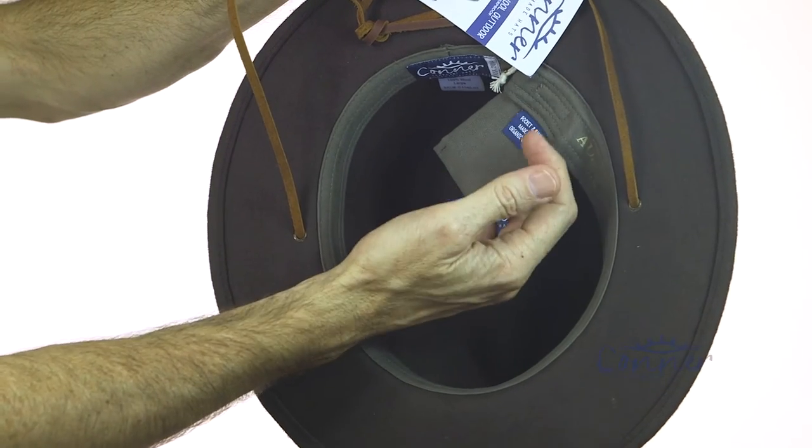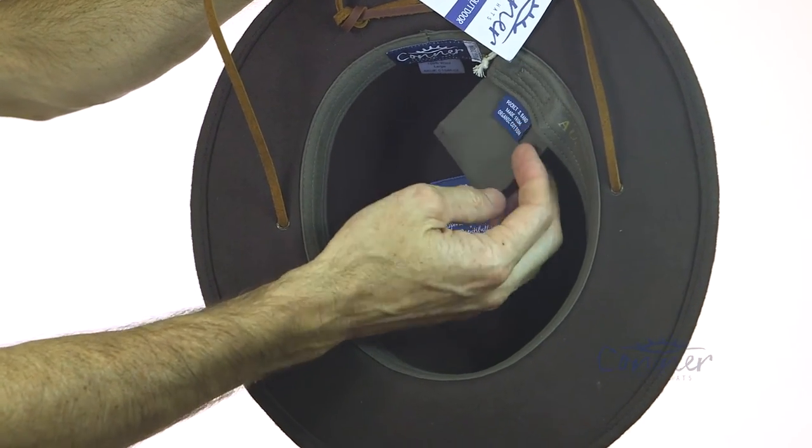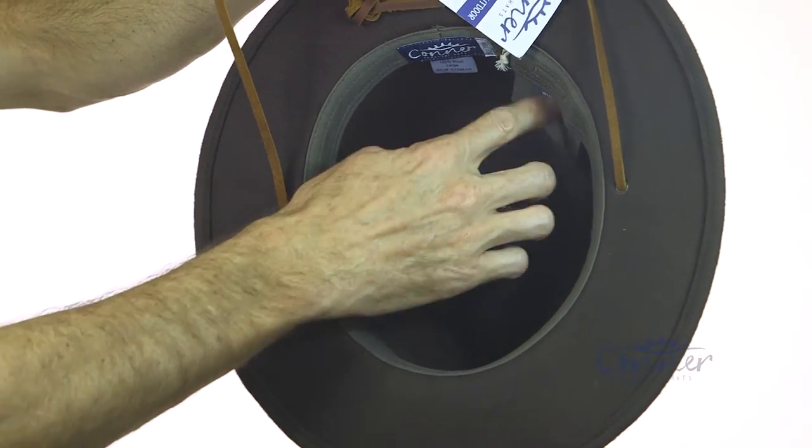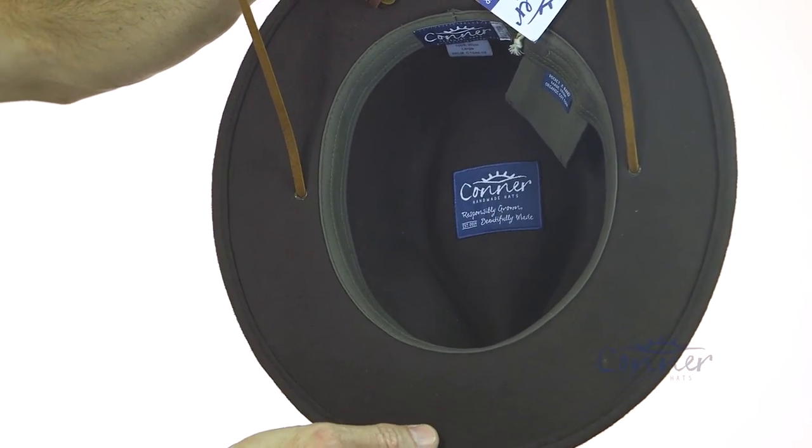We've got a little secret pouch that's removable. You can put a credit card or cash in there. We've also got a pamphlet telling you everything you need to know that's sitting in that little pouch. All of our labels are made from recycled plastic bottles.